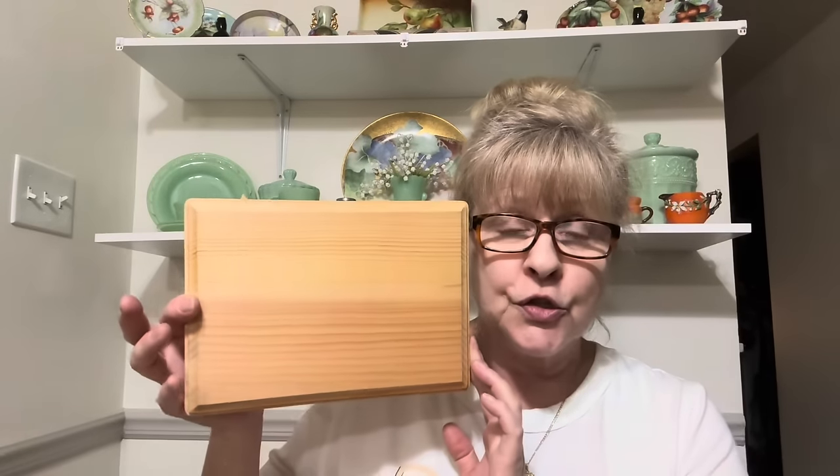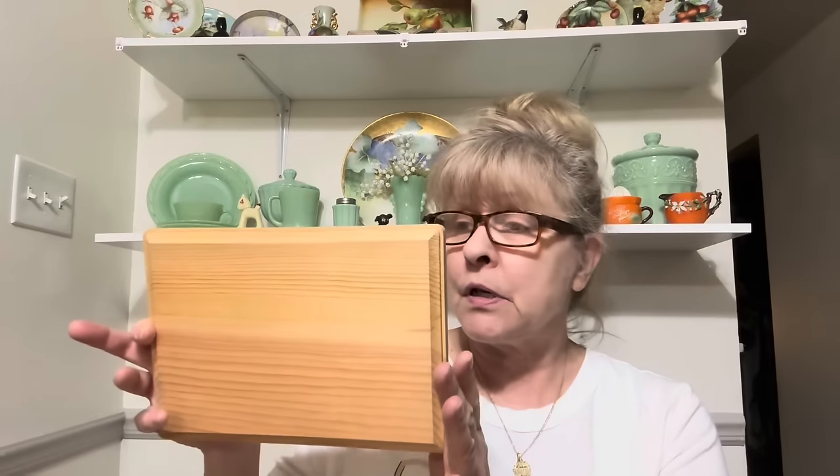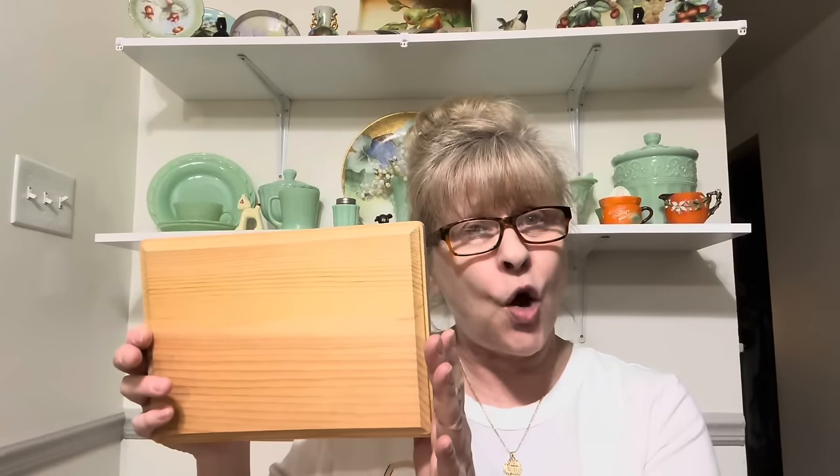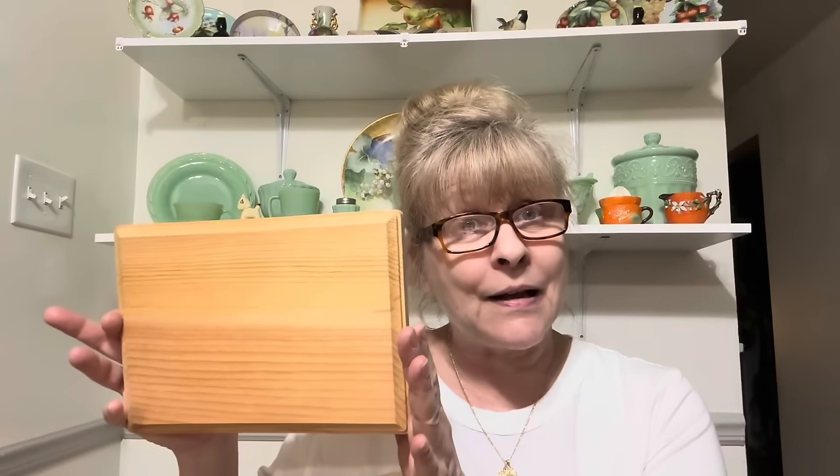I'm just going to start with the boring pieces first. I got this wood plaque to do an upcycle on. I'm not sure what I will put on this, but I never know until I sit down at my craft table and go through my things, just play around with what I have and see what I can come up with.